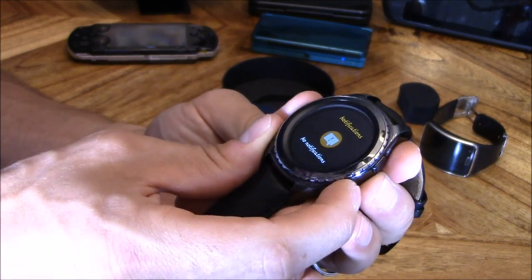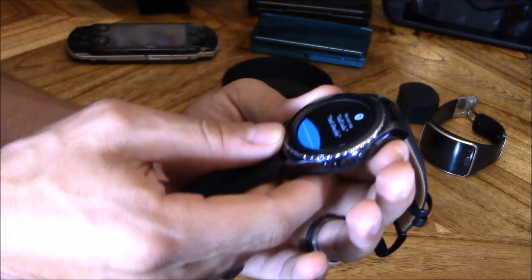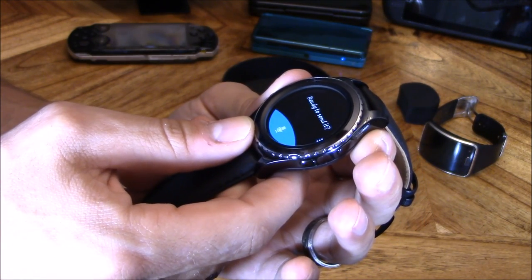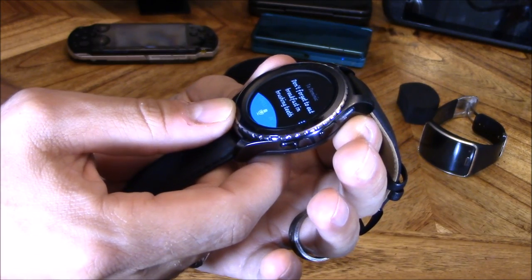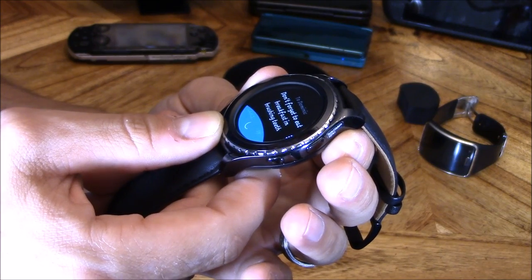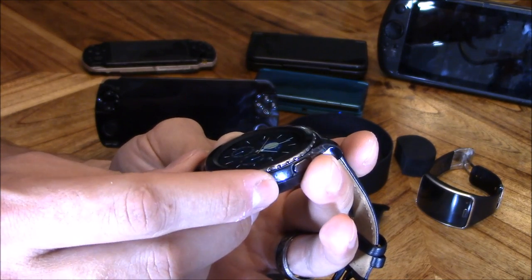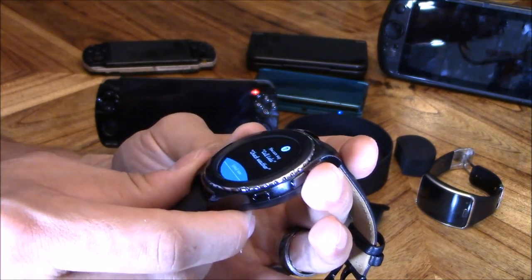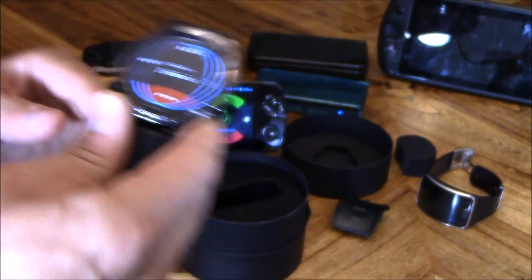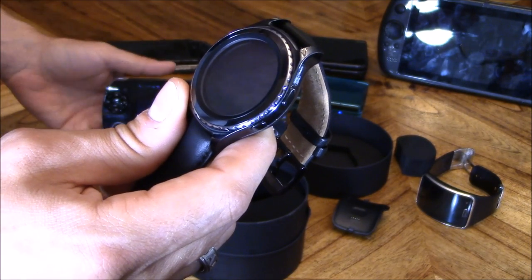I'm going to go ahead and text someone right now. Hit that button twice — text Dominic: 'Don't forget to eat breakfast and brush your teeth.' Here's your message, ready to send it. Yes — sent. Let's go ahead and double tap on the home button to activate S Voice. 'Call Dominic.' It's calling right now — my son's phone. Hello, testing, testing, one, two.